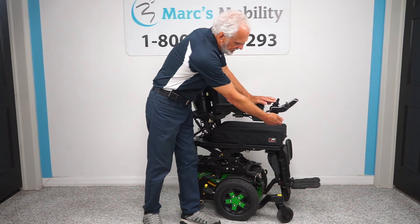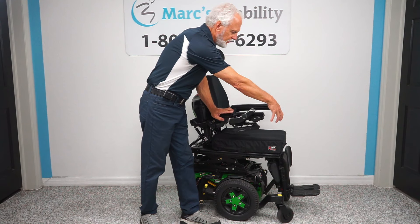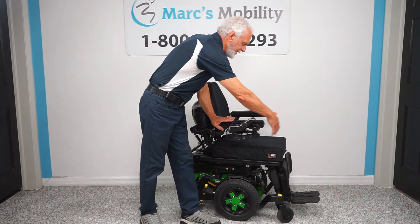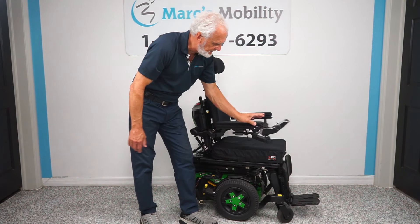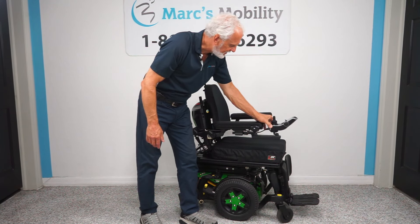While the seat's going down, let me show you this — it's called a swing-away joystick. It takes the joystick from here and brings it over here so you're able to get closer to a dining table without hitting your joystick. If you're left-handed, we can put the joystick on the other side with no problem.